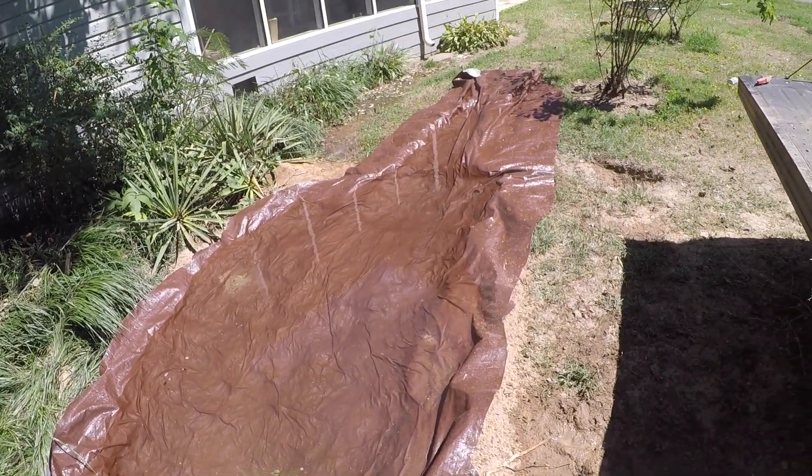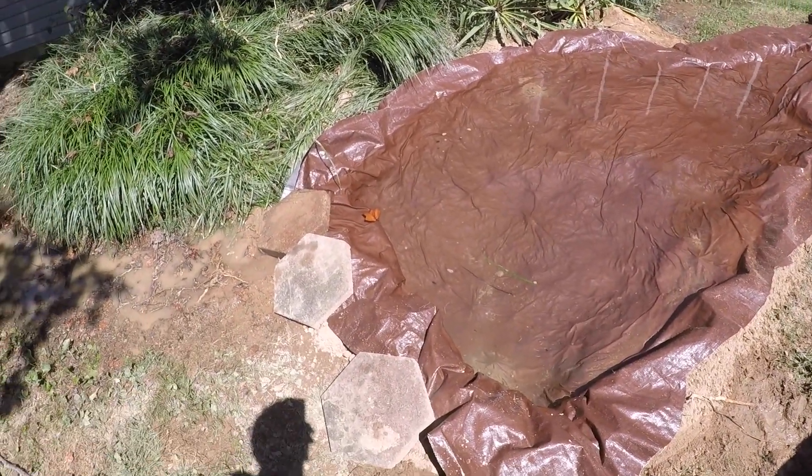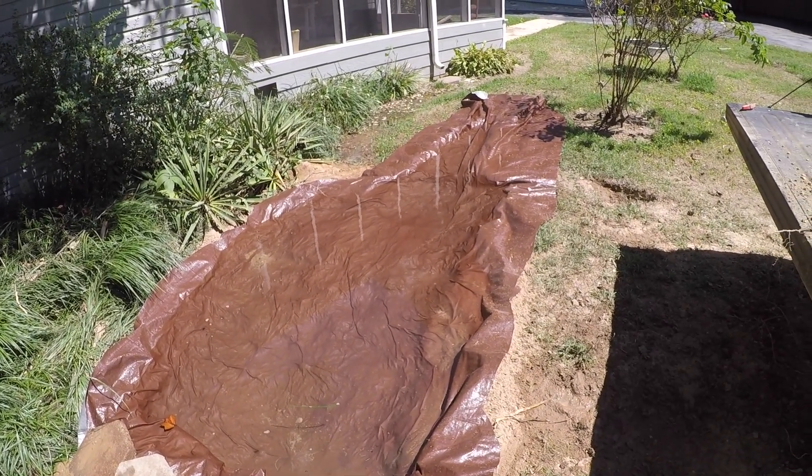This is going to be it for today. I got all the water put in. I'm going to see how much drains out over here and see if I have to add more. Other than that, I'm going to pick up some gravel and some other cool pond stuff. I'll catch you guys in the morning.